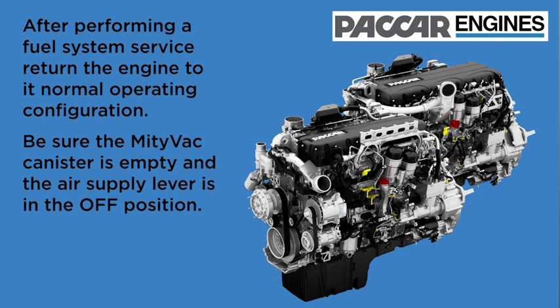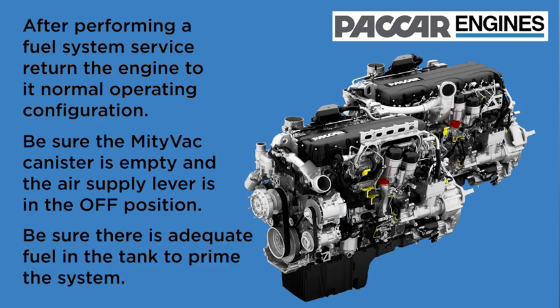Be sure the MightyVac canister is empty and the air supply lever is in the off position. Be sure there's an adequate amount of fuel in the tank to prime the system.